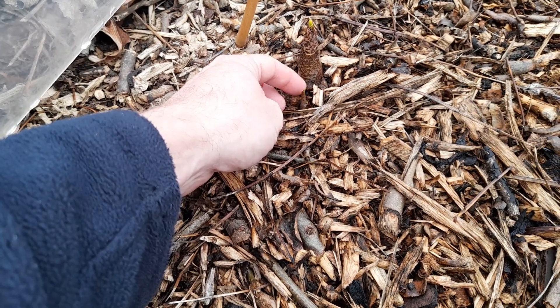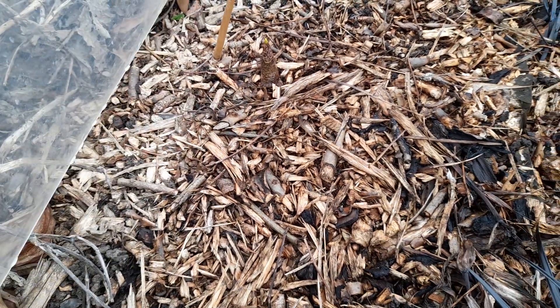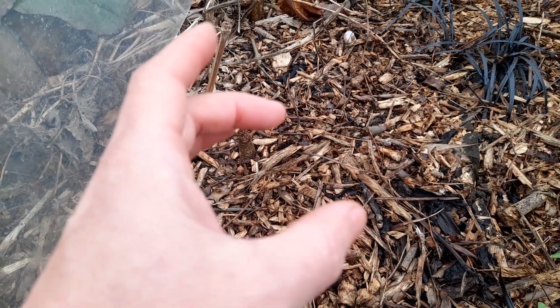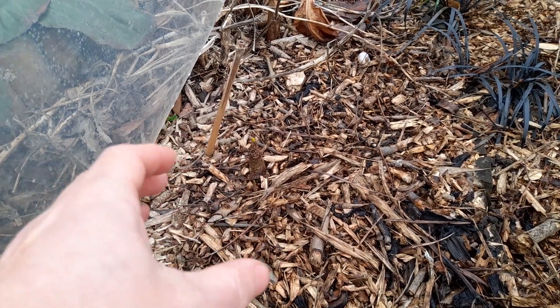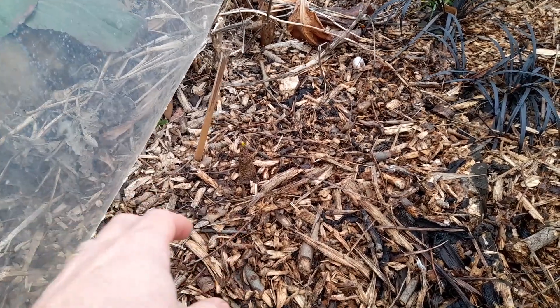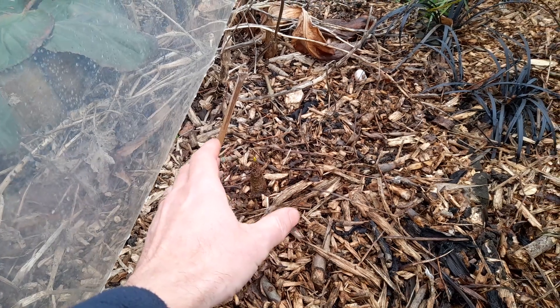I've just uncovered another one which I didn't even see — it's underneath the mulch, there's another growing point there. These do tend to divide off, so you'll have one main bulb and they will send off little bulbs. After a few years you'll end up with a cluster, and you can separate them off.